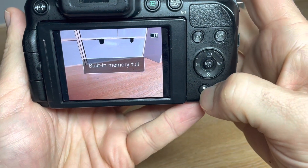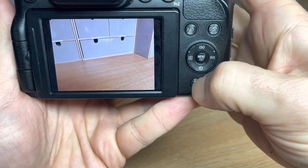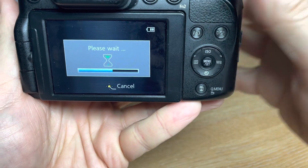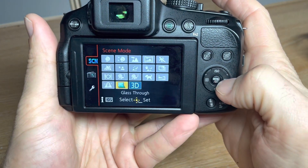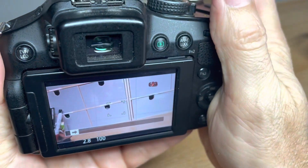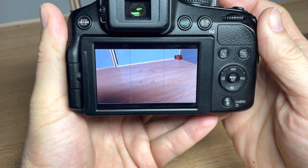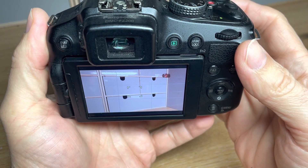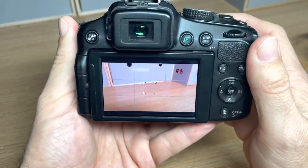You can clear the memory by pressing the bin at the bottom — play first, then bin, then delete all to clear the memory out. I'll briefly show you one last feature in the scene mode: the 3D mode. This allows you to shoot and pan the camera to one side, and it will create a stereo pair or stereo image. With lenticular glasses, a lenticular screen, or a 3D parallax lens, you'll be able to see that image in 3D with depth to it. So that's quite ingenious.